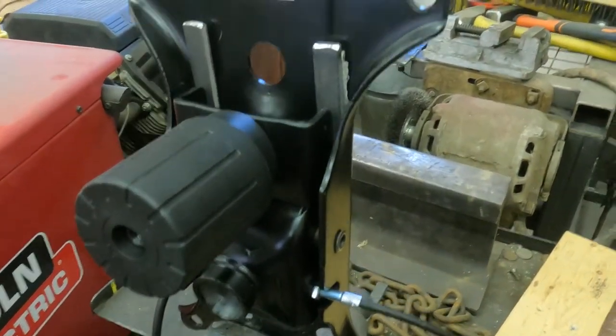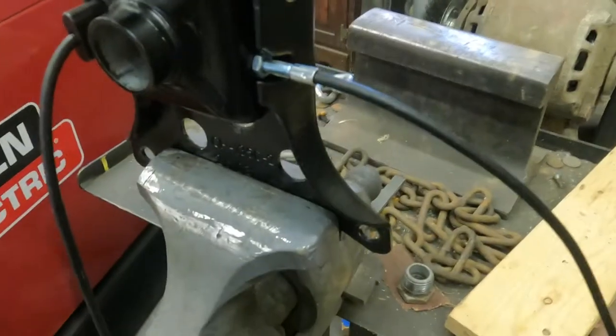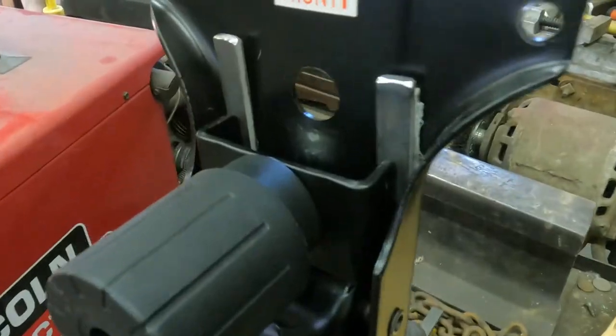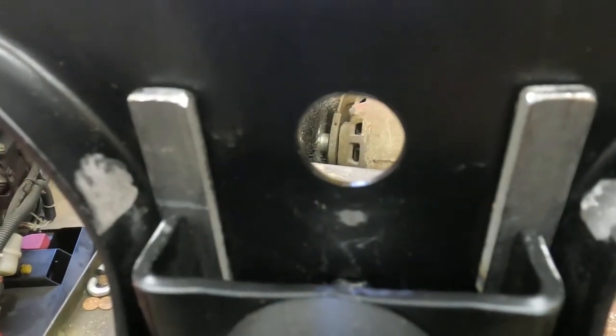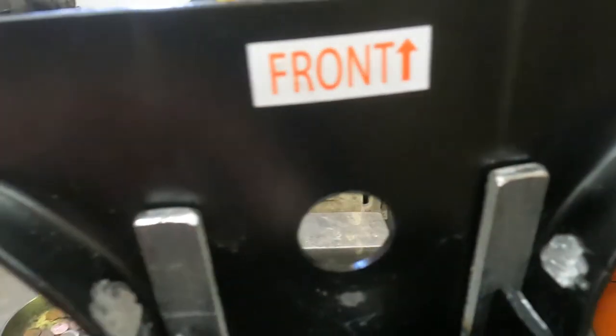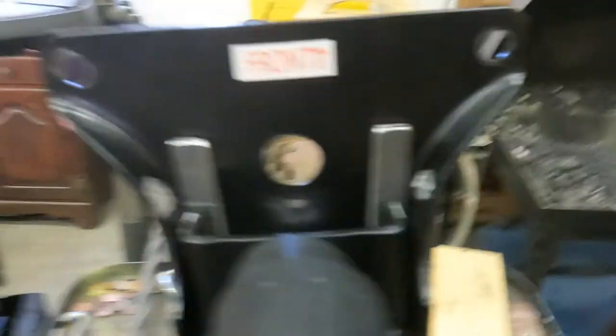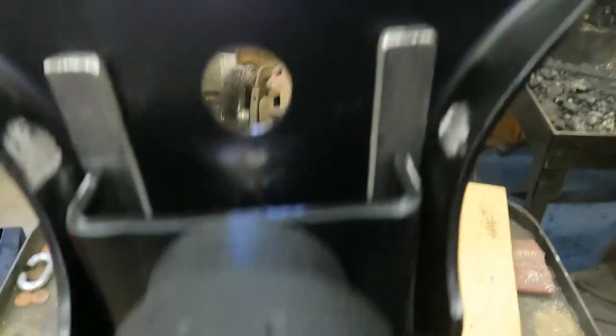I've got the seat framework — the mechanics of it all — sitting here in the vise. I have my shims in position, and I used a grinding stone to clean two spots for welding. This is the front of the rocking mechanism; it rests on the two shims. It looks like we're ready to tack these into position.